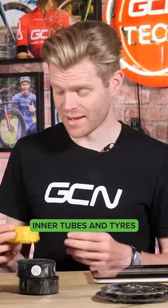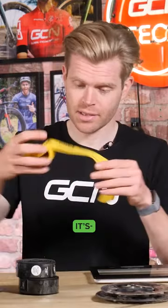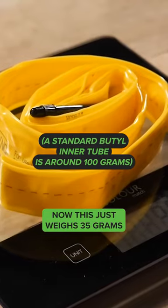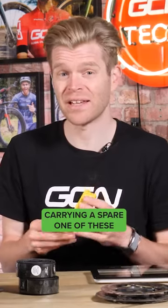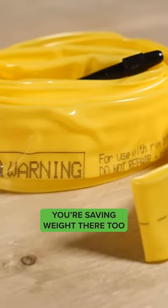Next up is inner tubes and tires. By switching to TPU inner tubes — trust me, it's an inner tube — these just weigh 35 grams. This is then split across both of your wheels to give an even bigger saving. If you're carrying a spare one of these instead of a normal inner tube in your saddlebag, you're saving weight there too.